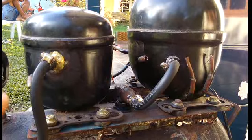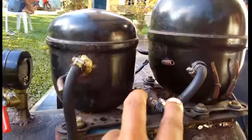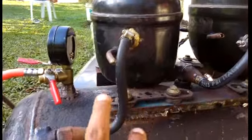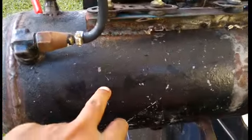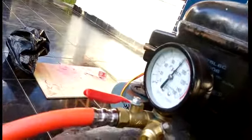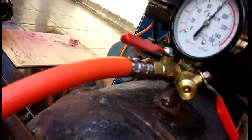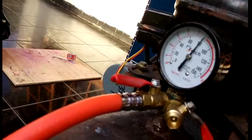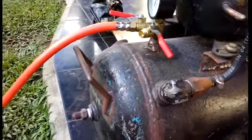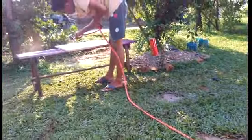Angin yang tersimpan di dalam tabung ini bisa digunakan dan dimanfaatkan udaranya untuk seperti melakukan pengecatan. (The air stored in this tank can be used and utilized for activities such as spray painting.)